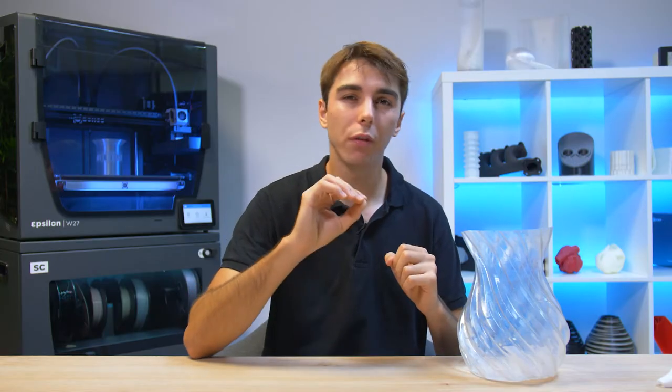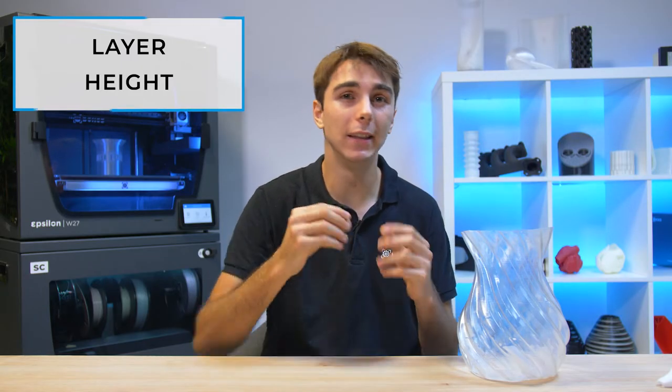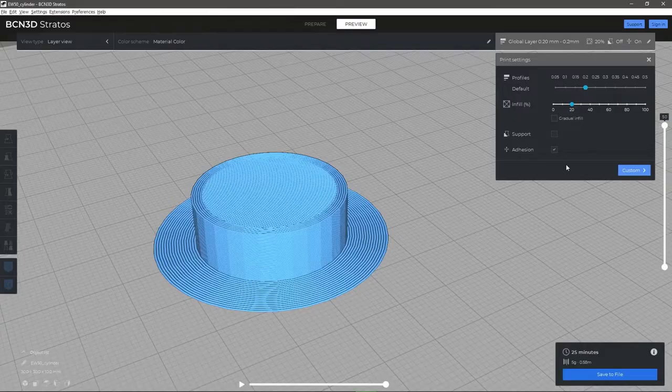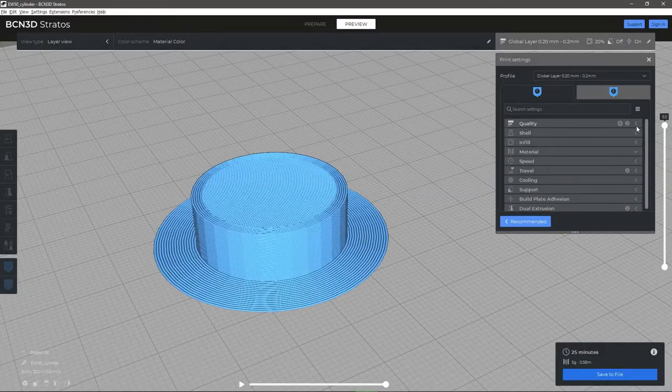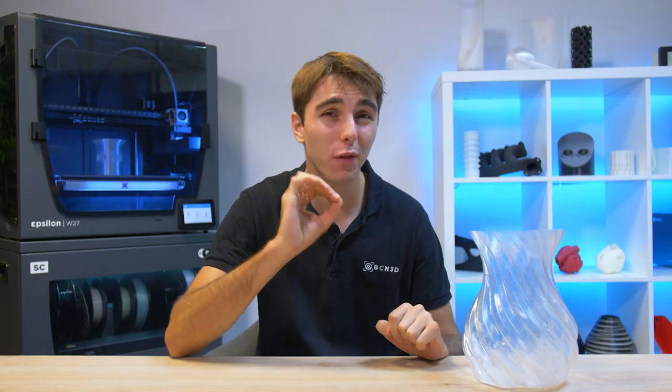Although it might seem strange, one of the things that most influences the transparency of a material is the layer height. When the light passes through a part, its dispersion is greater when passing through a layer change than through the layer itself. So the higher the layer height is, the fewer the layer changes there will be, and the easier it will be for the light to pass through the object. I recommend using a layer height of more than 0.4mm to ensure good transparency.